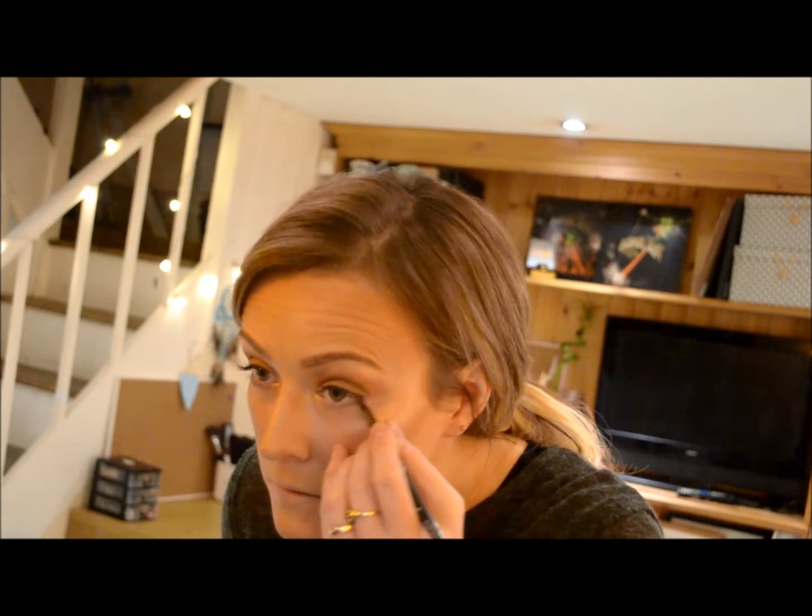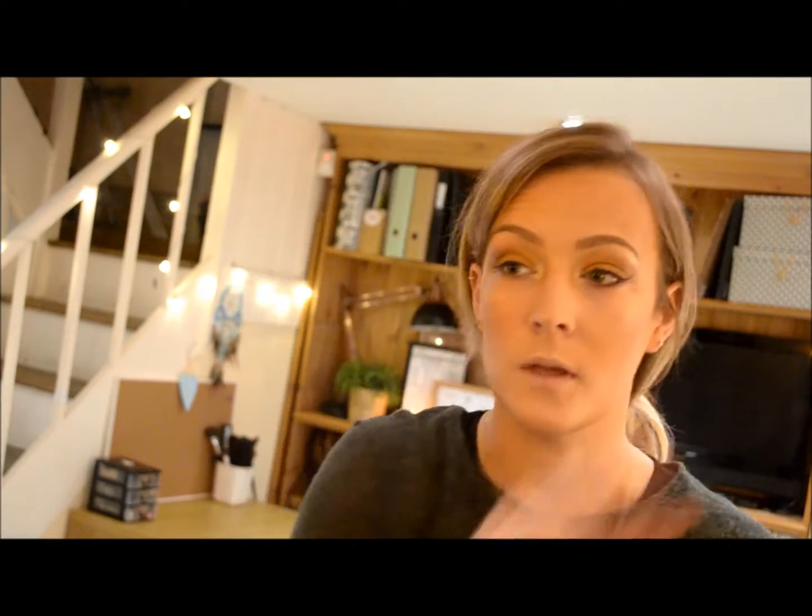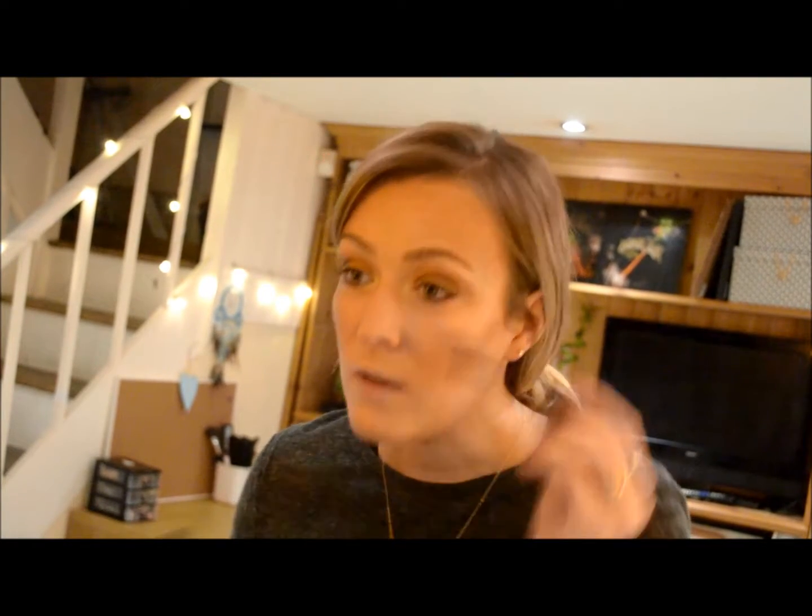I'm going to take a pencil — this one is the Glimmer Stick by Avon in Brown Glow, which is a really nice coppery gold colour. Just line underneath on the outside, not the inner bit of the lash line. Then all we need to do now is add a bit of mascara. I'm using Seventeen's Falsify Mascara — I love this one. And there you go, you've done your eye makeup.